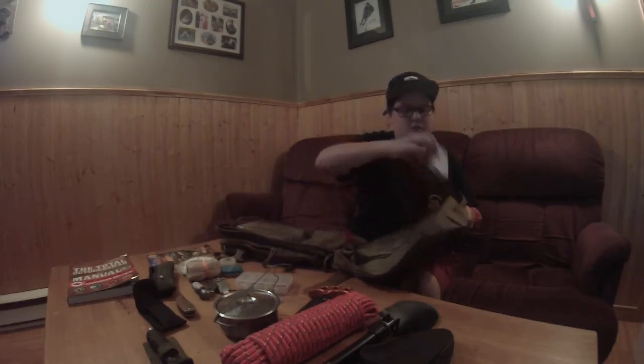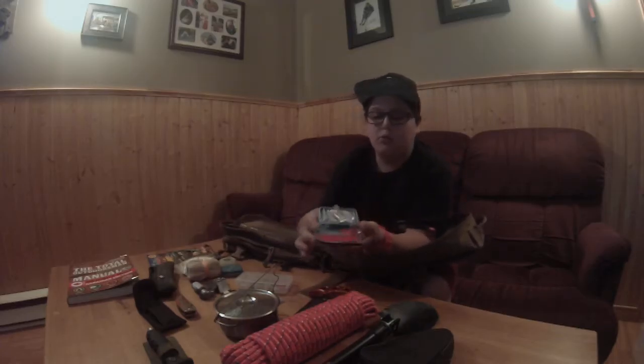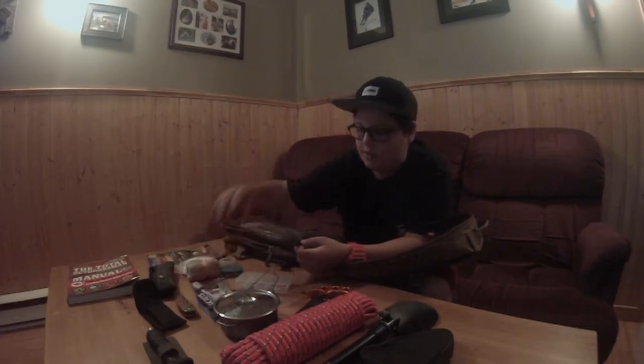In another pocket I have water filter components — they look like throat lozenges but they're not. Each one filters one liter of water: you boil and filter the water first, then drop one of these in, shake it, and it neutralizes all the bacteria.